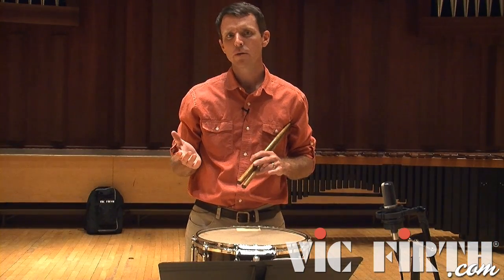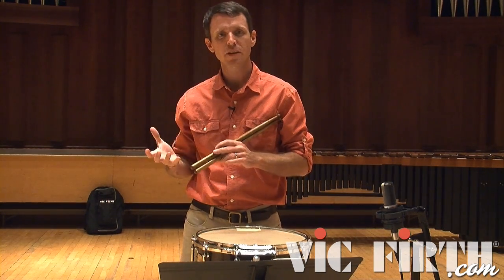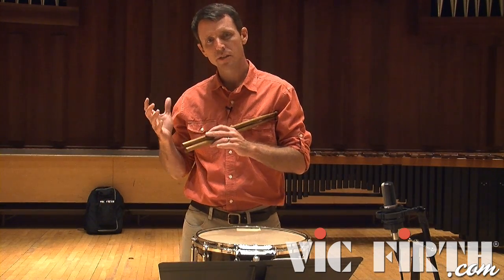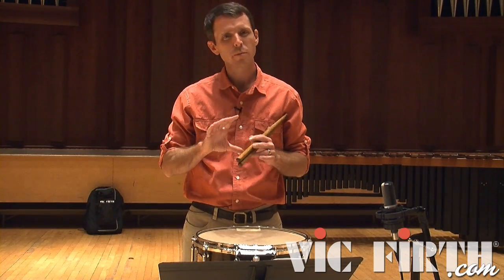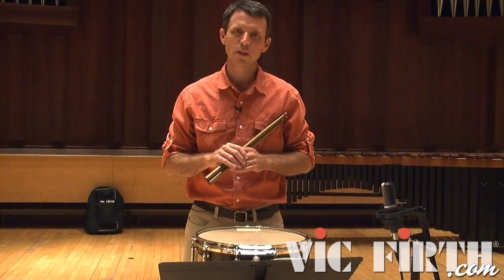In measure 53, we get a recap from the beginning and the A section returns. There are many similarities between this A section and the first one, with some slight rhythmic differences along the way, but the approach will be very similar to what we used in the first A section.